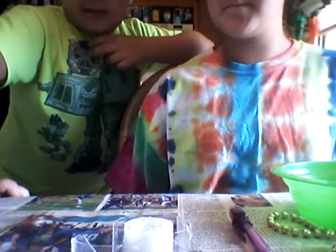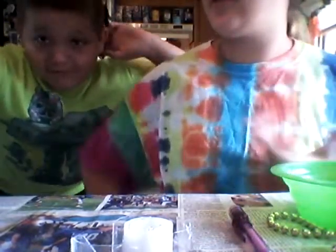Guys, today we're doing — we're making a bath bomb! Okay, so we're going to get into this real quick.